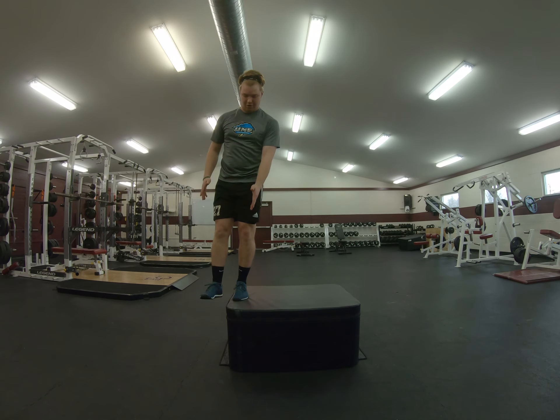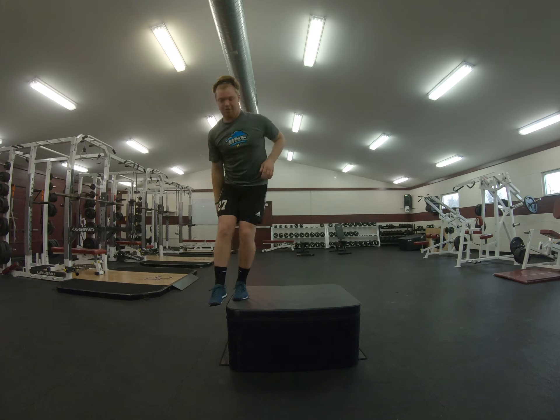When you do this, you want to make sure that you make that knee go nice and straight out in front of you. You don't want to go up at an angle — you want that knee to go nice and straight, tap down, and come back up.